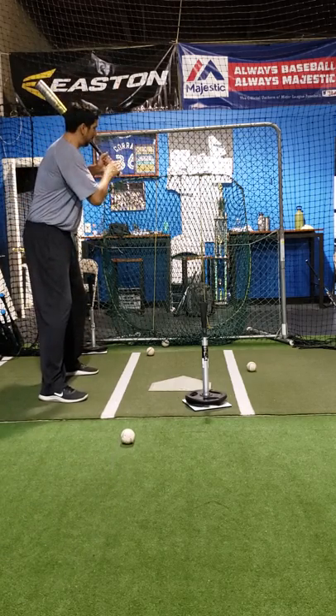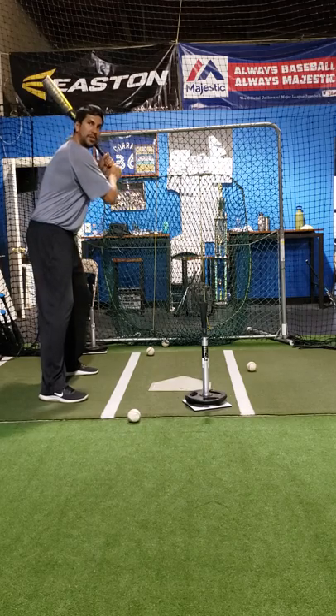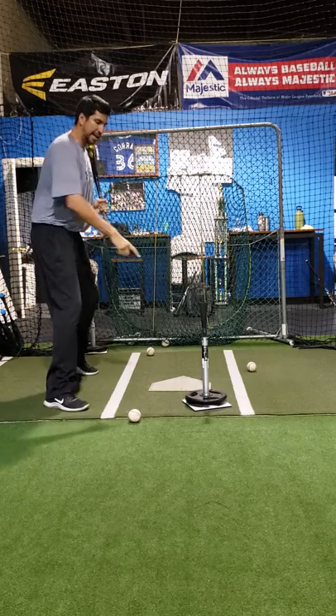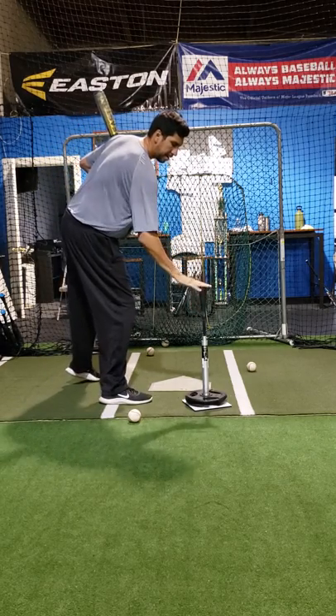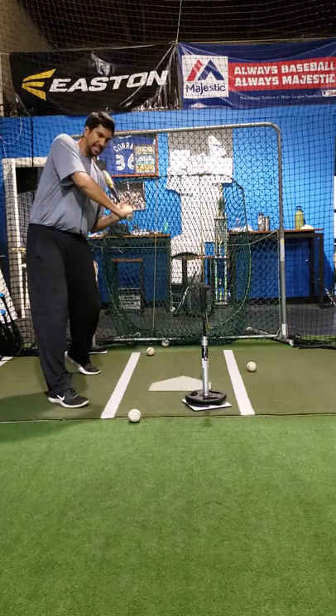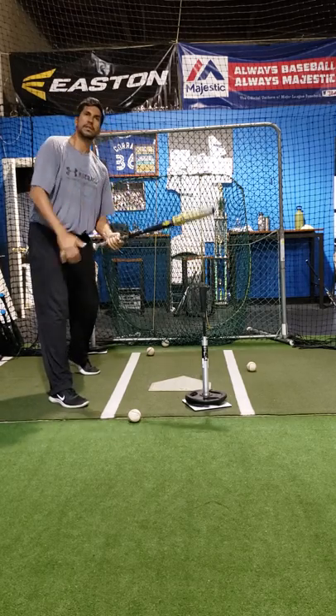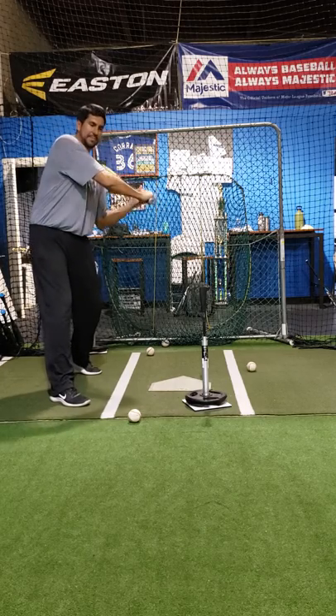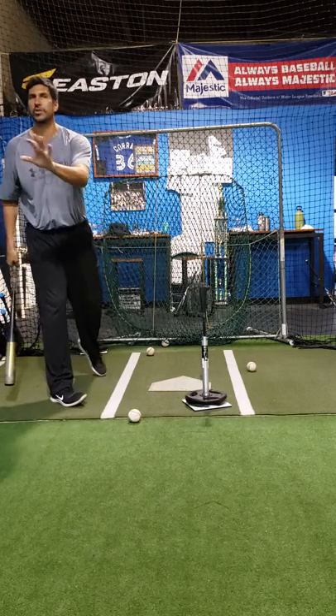When I start my swing, see where my hands are? When I start my swing, I want my hands in. If this is the ball, you see this line right here? If I keep my hands on that line, I'm staying inside the ball. If I get outside that line, I'm not inside the ball — I'm going to get out and around it.